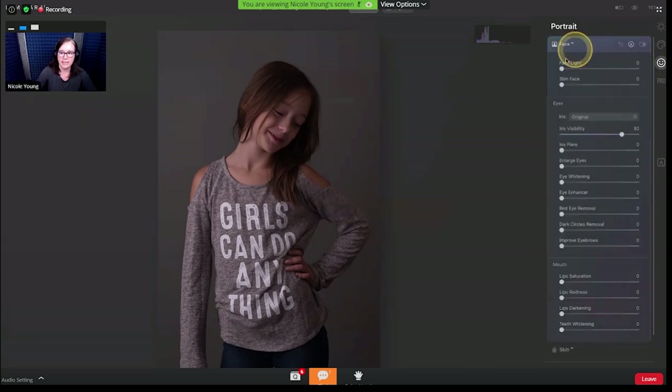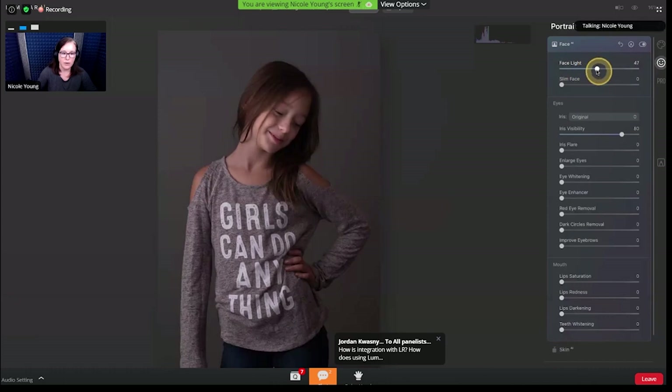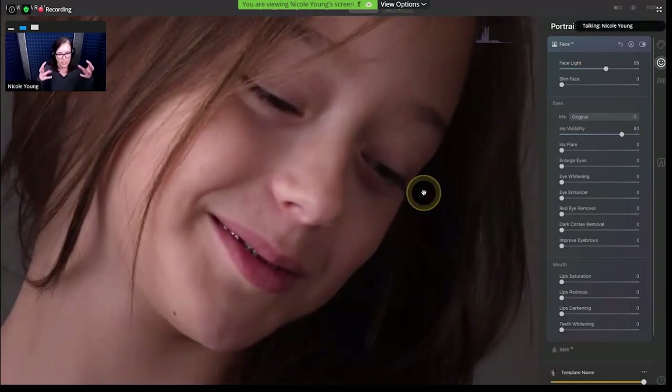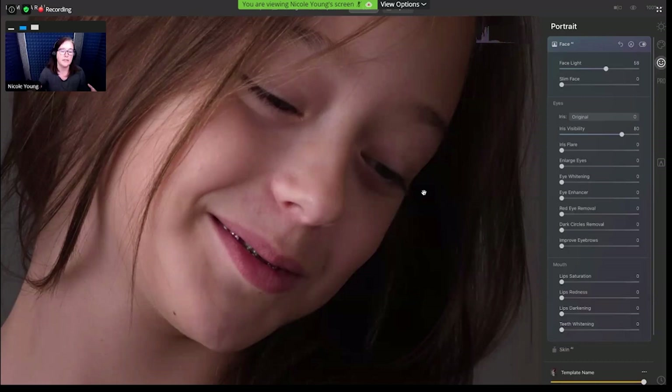This is a portrait of my niece Lily. I'm going to start out by going over to the portrait tab, jump over to Face AI, and the first thing I'm going to do is add some face light. One of the things I thought was really cool about editing this portrait in particular is that her eyes are not really visible — she's got her eyes closed, so you can't see the irises. But Luminar still knows that this is a face and is still able to do all of those things.